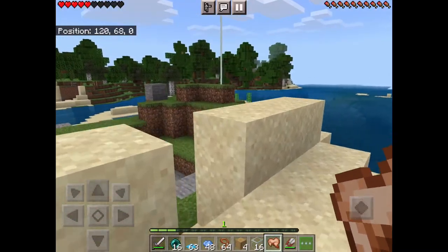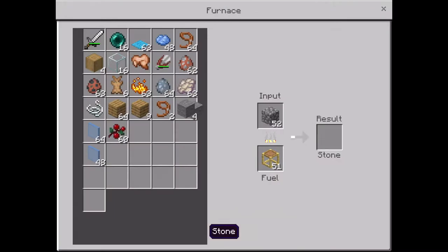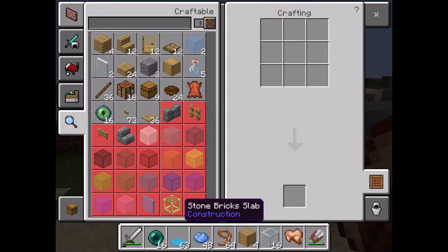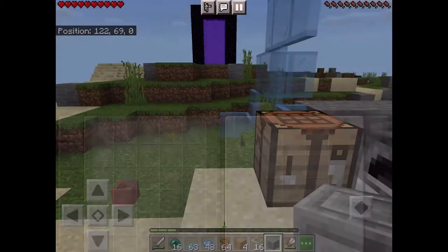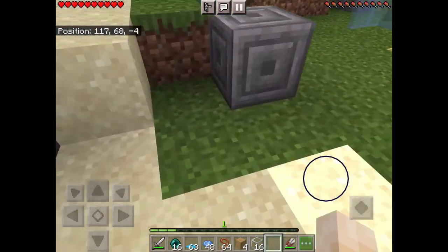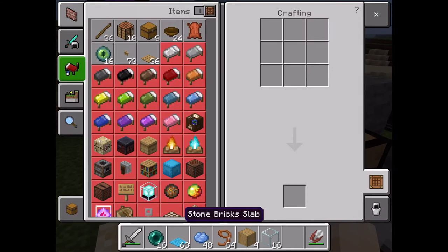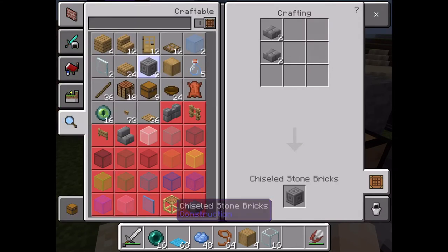Quick video on how to make a chiseled block. So you need stone brick slabs, and then with those together you make chiseled stone bricks.